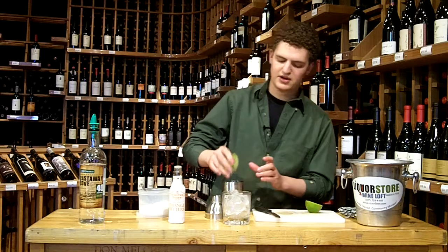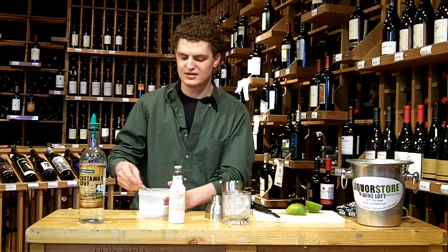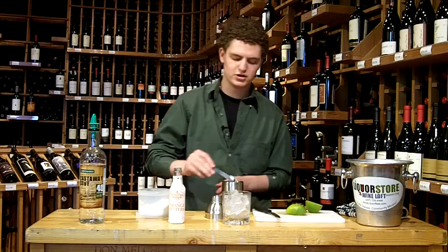What I found from experience is that this is actually really good with a little bit more sugar, so what we're going to add is a teaspoon of powdered sugar.